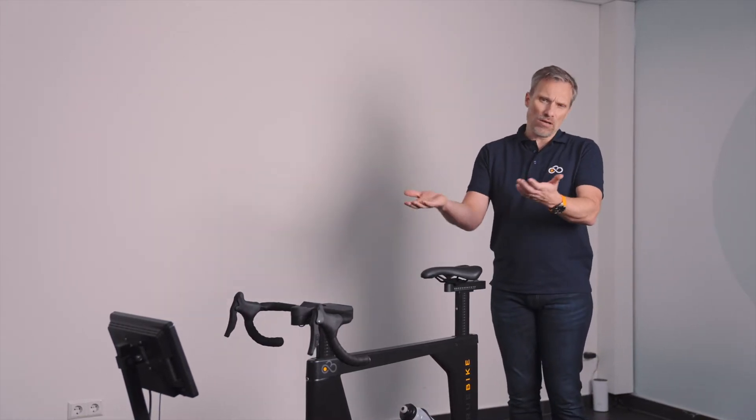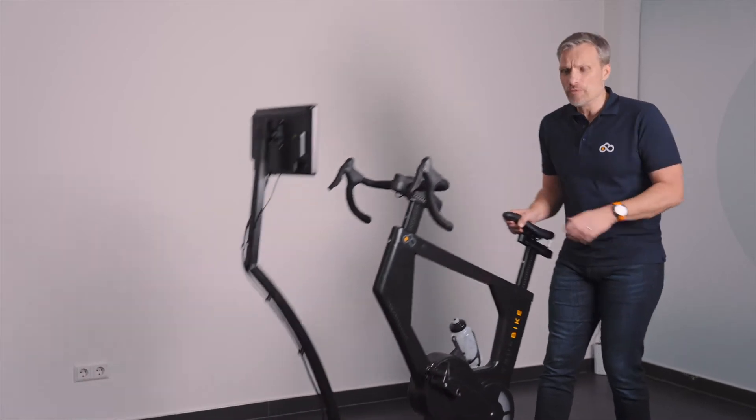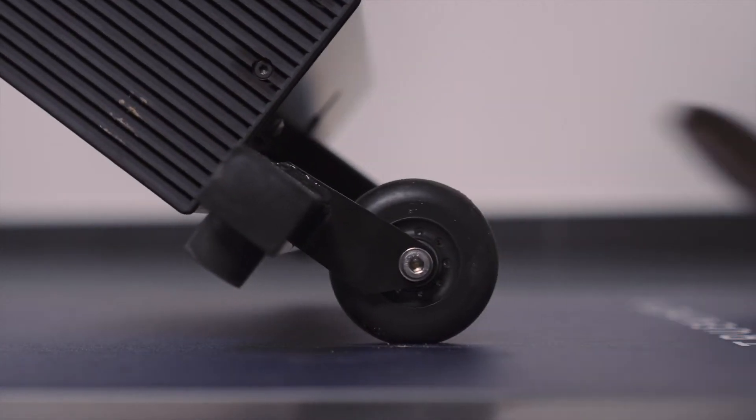As we developed the bike, we also realized that having a bike in your house takes up a lot of space. So we made it extremely easy to move — you just pick it up and take it wherever you want to go. Easy as that.